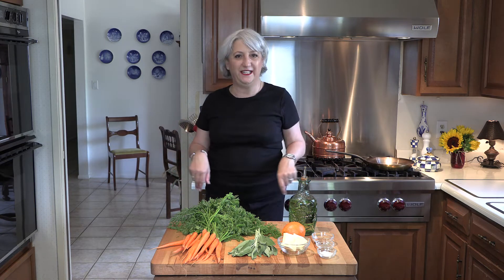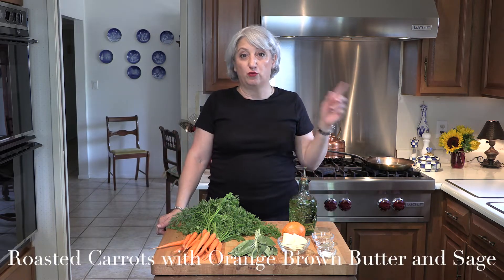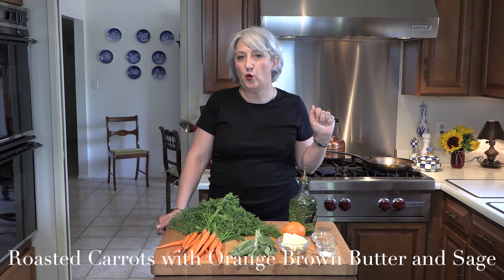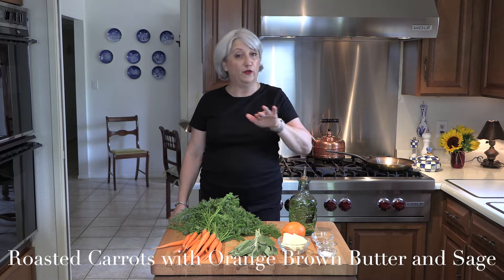Hi, I am Angie and welcome to my kitchen. Today we are going to make roasted carrots with orange brown butter and sage — a fabulous quick dinner which is excellent as a side dish for any type of fish and poultry.